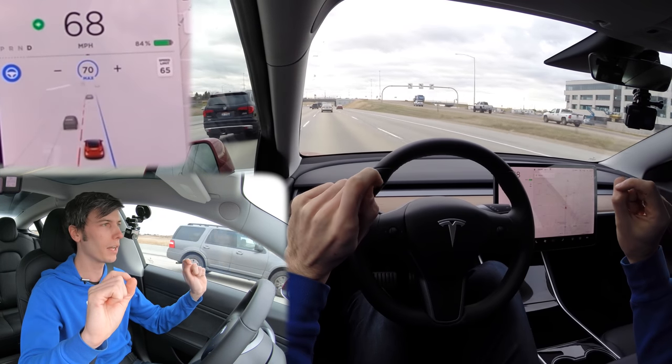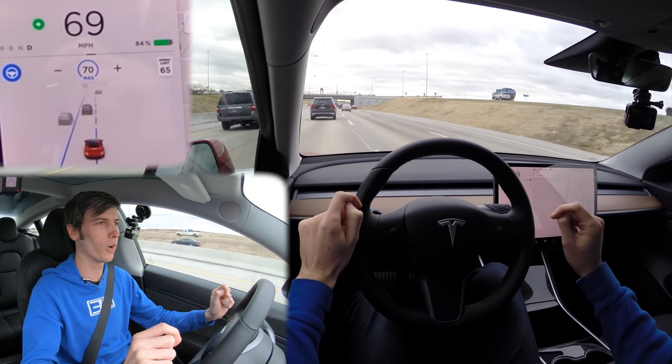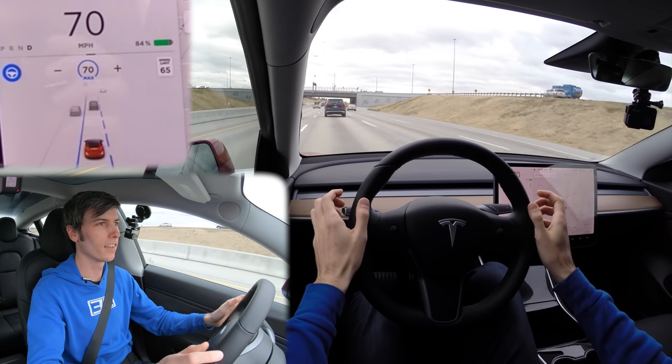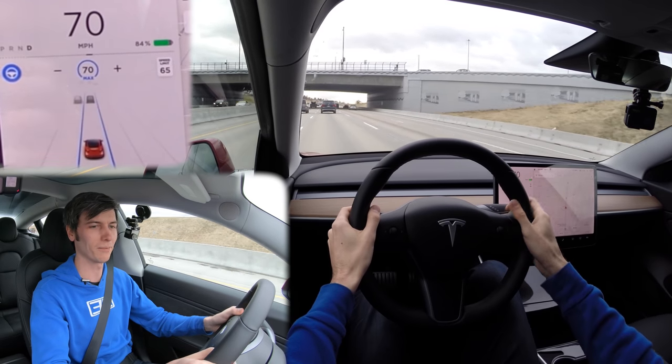Let's do that one more time. Hands are off the wheel — it applied a light amount of braking force because it saw that vehicle ahead was close, then gets over into the lane, turns off the turn signal, and maintains the speed we were at. Very cool.